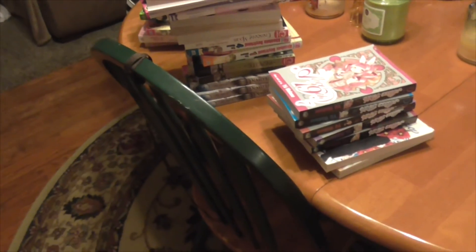So that's just a quick little random haul I have for you guys today. Hope you guys enjoyed, and I'll talk to you later. Goodbye!